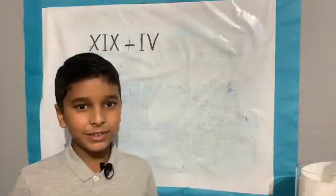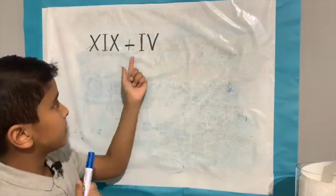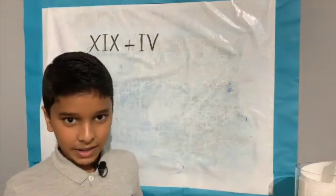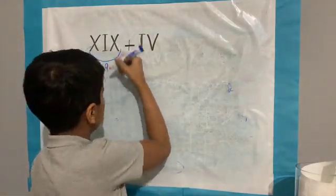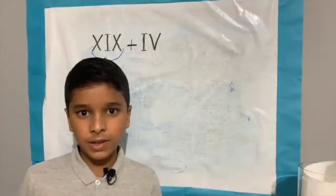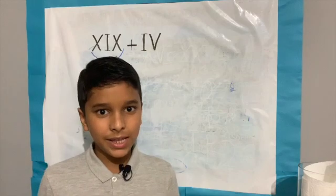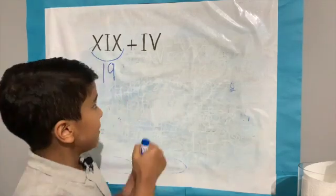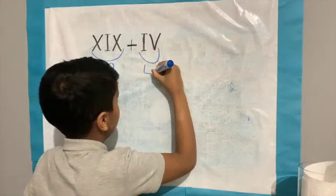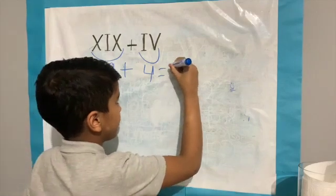Let's look at a second example: XIX plus IV. XIX is 19. Remember to watch my previous video to help you read and convert Roman numerals. XIV equals 4. 19 plus 4 equals 23.